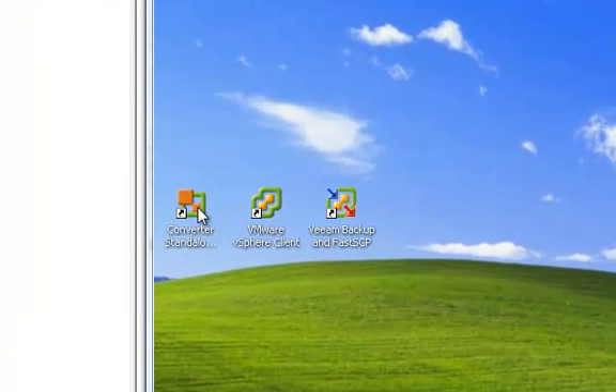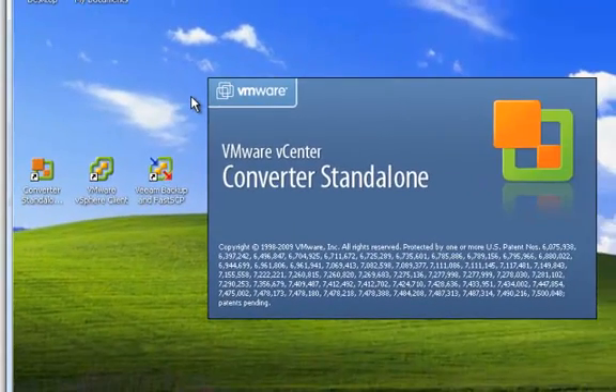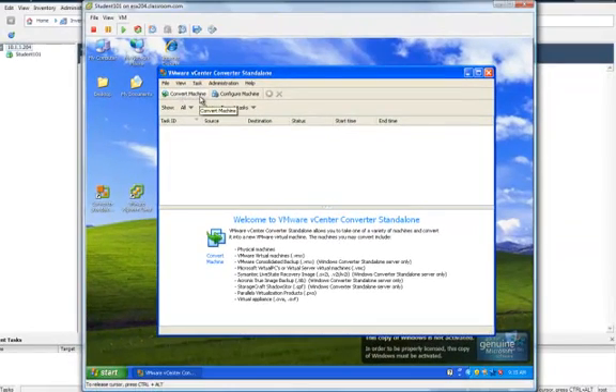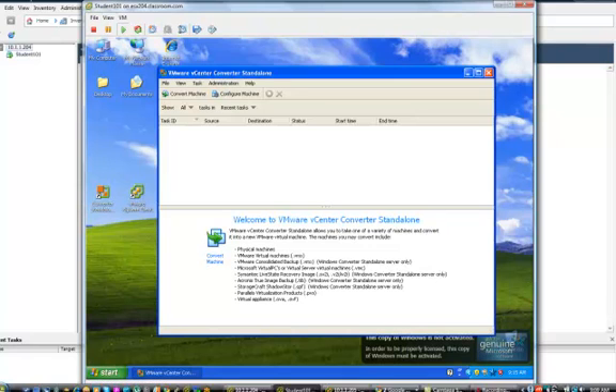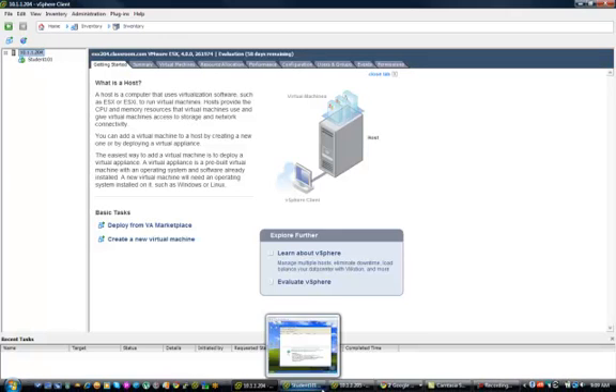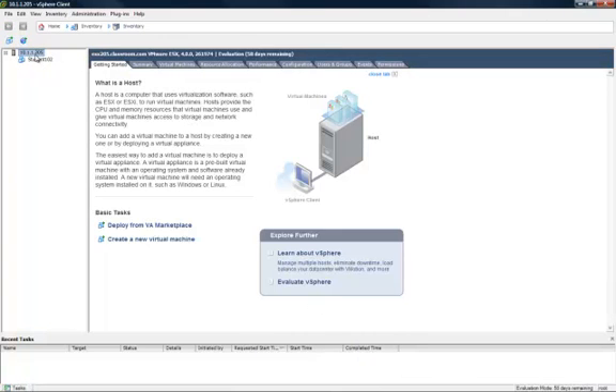We'll go ahead and run the converter standalone client. We're going to want to select Convert Machine, but first I'm going to show you what we're going to convert. I already have two ESX servers connected via the vSphere client. The first one on .204 — as you can see, there's only one virtual machine here, Student101. The second ESX server is on .205, which has the virtual machine Student102. We're going to use VMware standalone converter to convert this virtual machine into a new virtual machine on the .204 server.